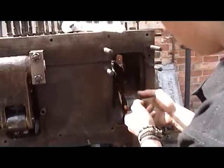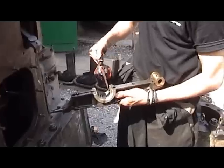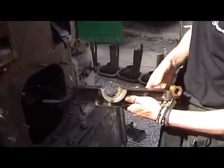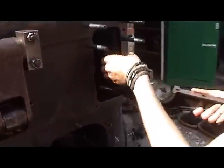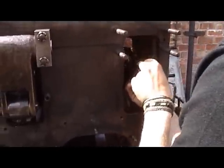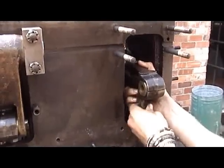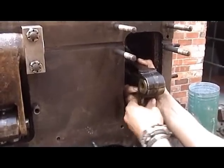You first put the top half on, followed by the bottom half, put the two halves together, then put the first bolt in.